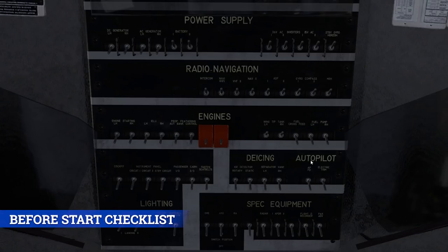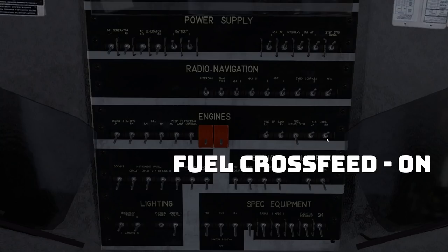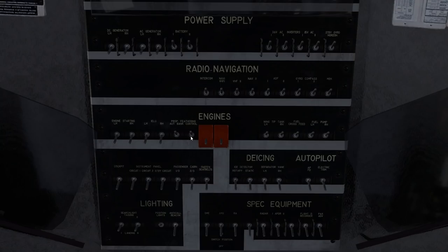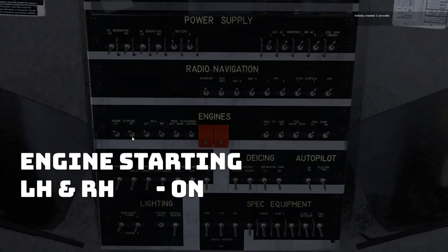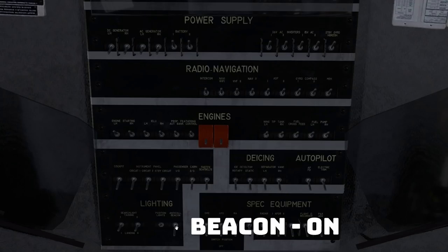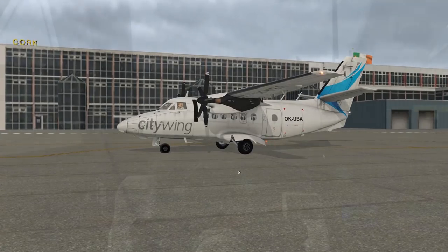Now we're going to move on to the before-start checklist. We want in the third row — fuel pumps on the far right, left hand and right hand. Next, fuel cross-feed on. Prop feathering both — that's over here past the guards, on and on. IELU left hand and right hand. Engine starting left hand and right hand. So now we've got this entire third row turned on. And now before we start the engine, let's turn on the anti-collision beacon down here in the bottom of the fifth row. Just check outside — there we go.